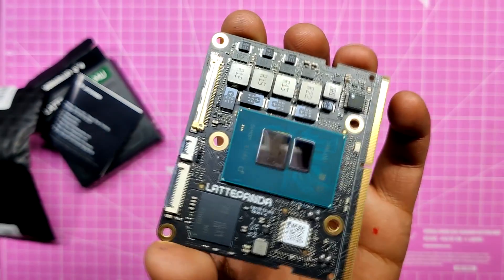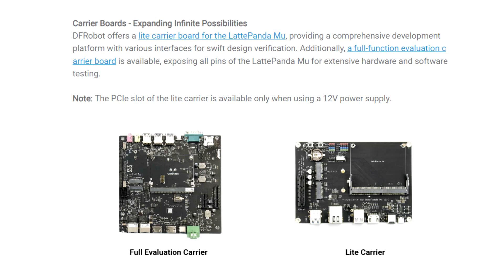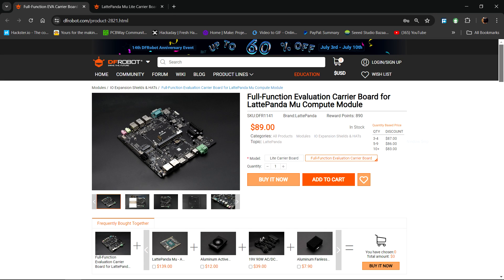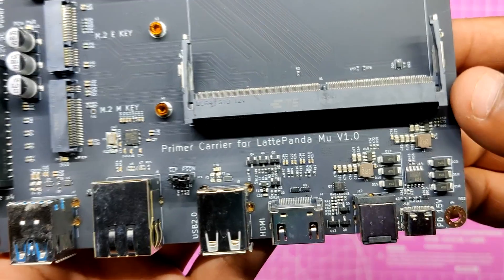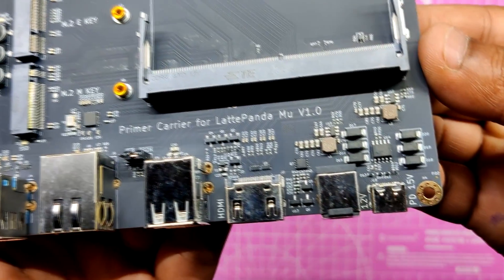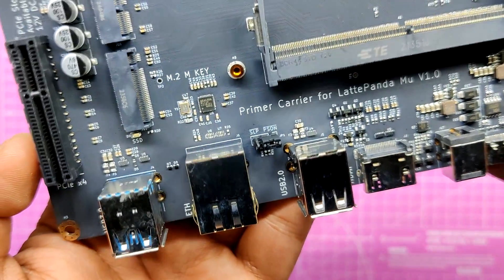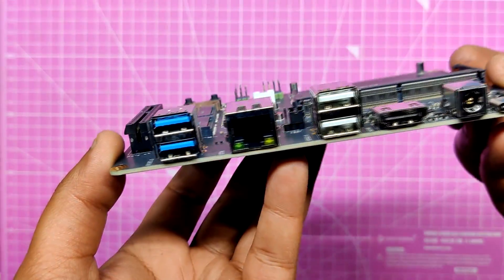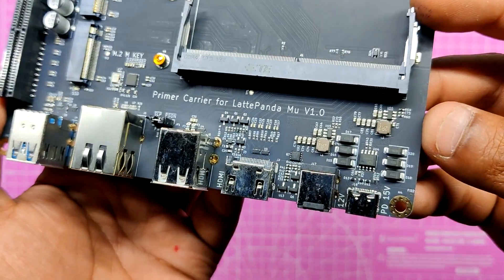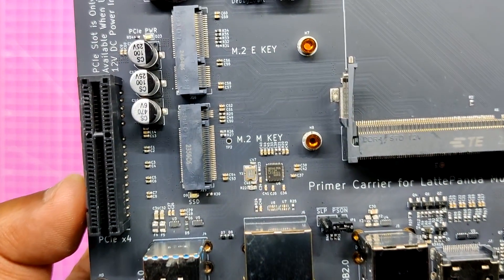This is a compute module, meaning the board doesn't have IO expansion ports. We need to pair it with one of two available boards from DF Robot. Here we are using the light carrier board, which comes with a variety of expansion ports such as USB 3.0, Ethernet, PCIe 3.0, M.2 M key, M.2 E key, HDMI, and a standard PCIe 3.0 x4 slot, which allows users to easily expand various peripherals such as a graphics card, sound card, or network card.